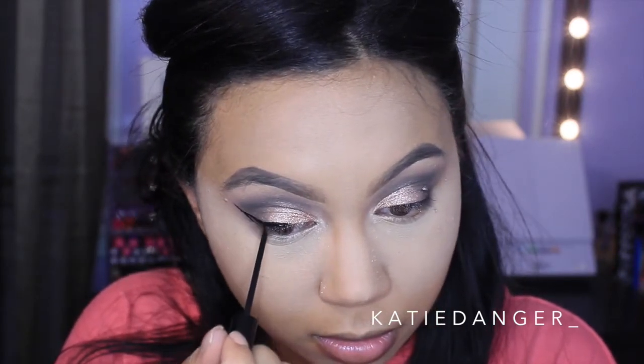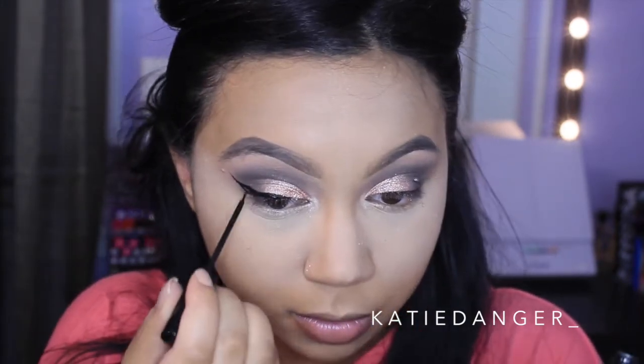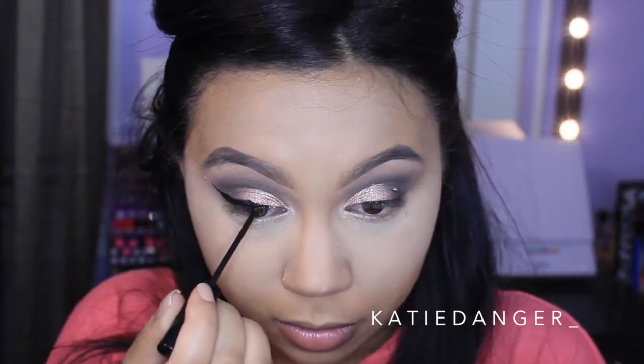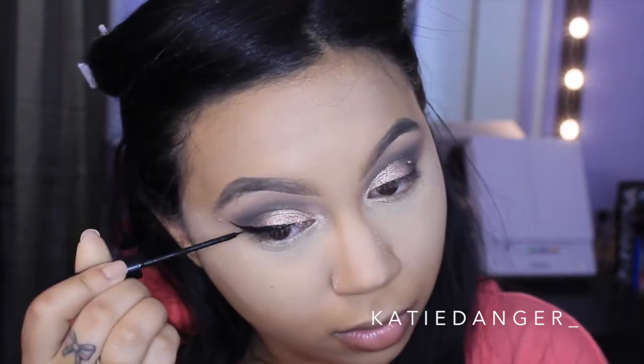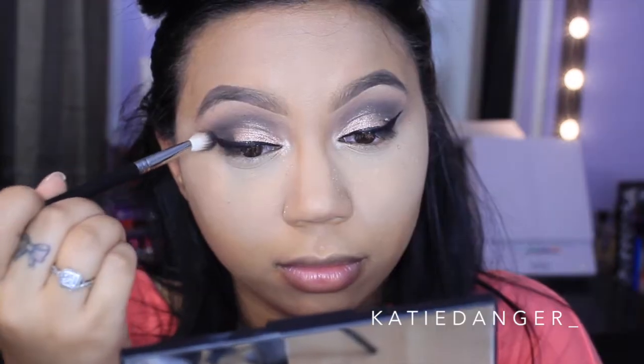Now I'm just applying my winged liner with my NYC liquid liner. This is not special — we do this all the time with the same liquid liner. But there are a lot of hidden gems at the drugstore and this is one of them. I am so in love with this eyeliner and I have been for so long. It just beats every other eyeliner in my opinion. So I'm just doing a winged liner.